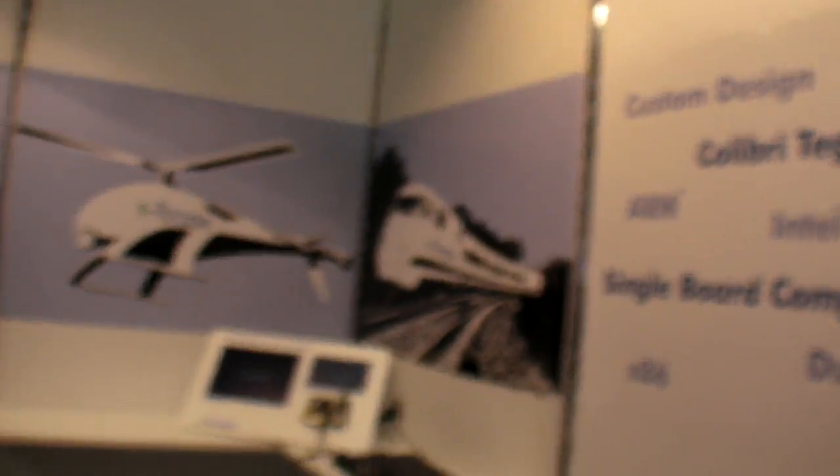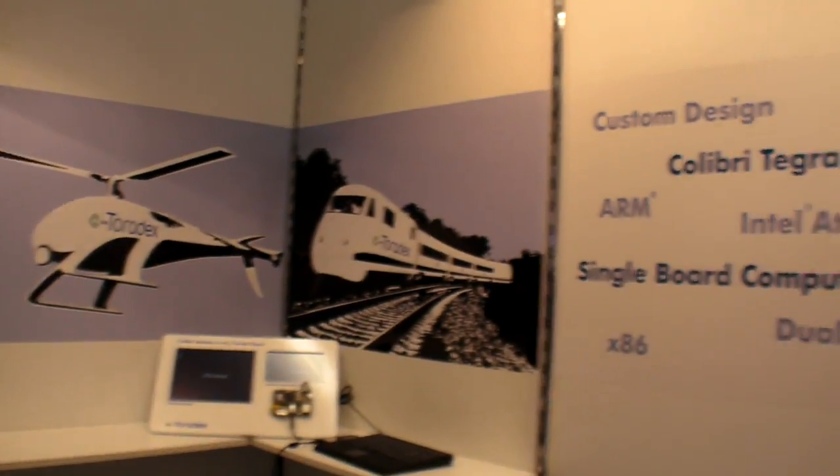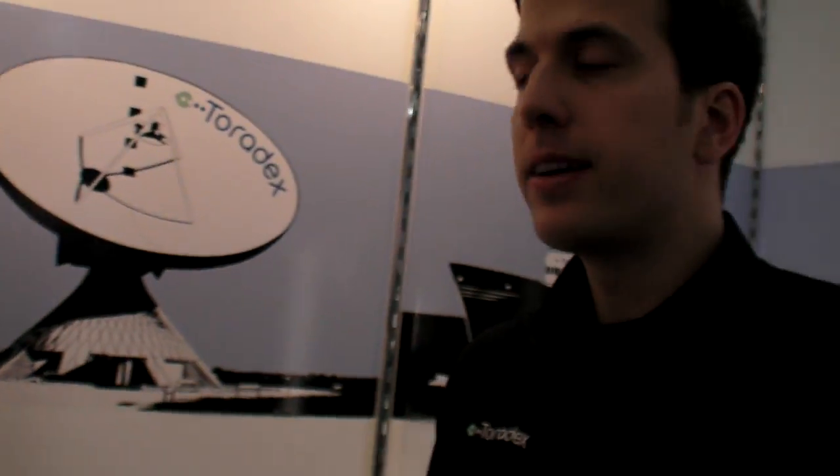Where are your solutions going? It goes in pretty much anything you can imagine — where you have a display, a user interface, or where you simply need a little computer. The nice thing about the module is all the complex electronics are on the module, and you just bring out the interfaces you want, build your software on top, and you have a device to sell. More information at toradex.com — everything is there, including the webshop. You can order it right now.